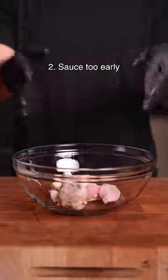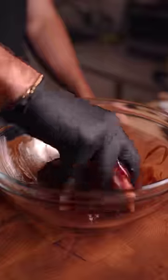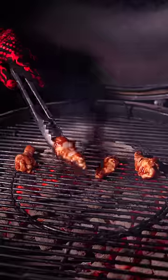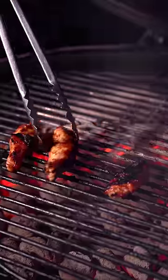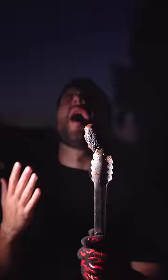The next mistake is saucing the wings prior to cooking. Most sauces are high in sugar and even at lower temps will quickly burn before the wings are fully cooked and the skin has had time to render and crisp up. You'll be left with burned wings every time.